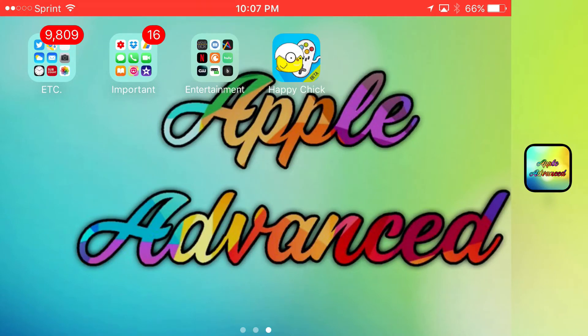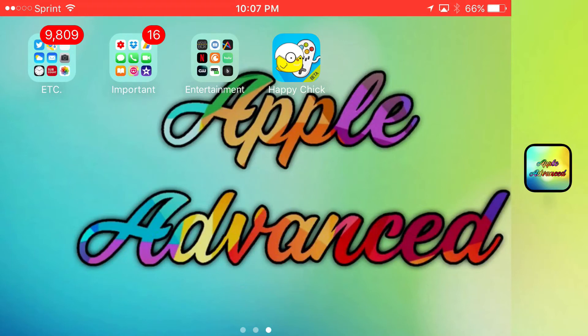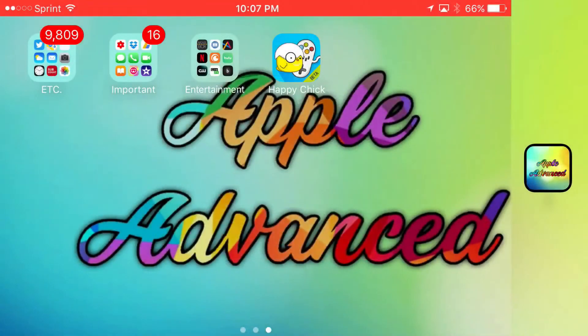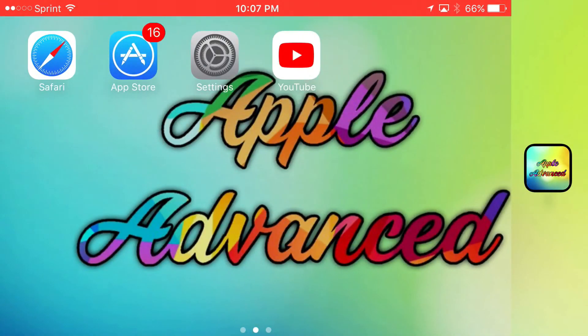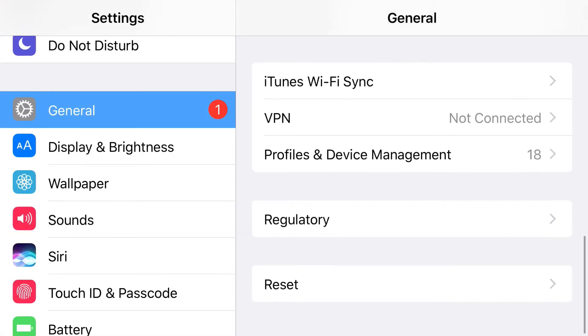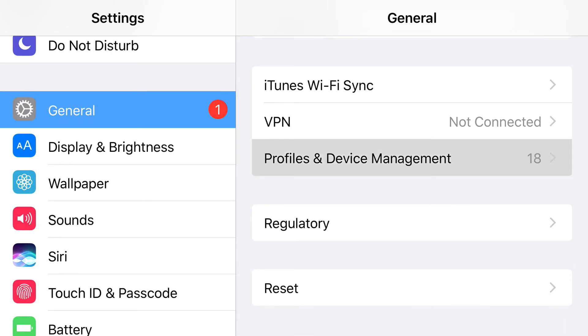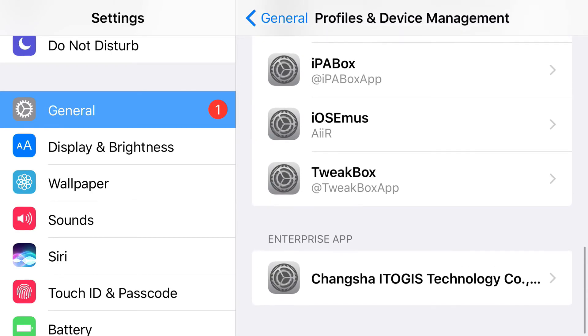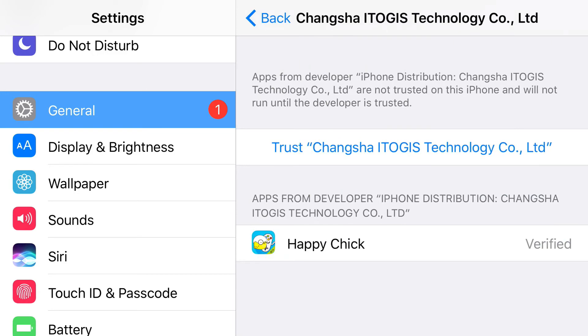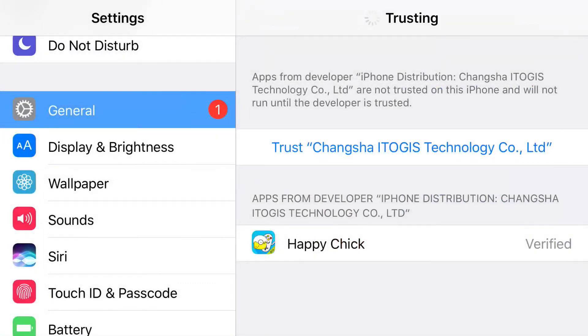Happy Chick has just finished being installed. When you tap on it, it's going to say untrusted enterprise developer. To fix this, go ahead and find your Settings application. From there, find the General tab and scroll down all the way until you find the Profile and Device Management area. Tap that, find the Enterprise App section, and right under that should be the certificate that belongs to Happy Chick. Go ahead and tap it, tap trust, and there you go.